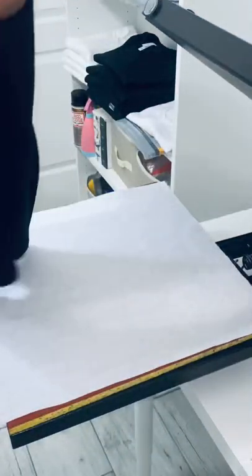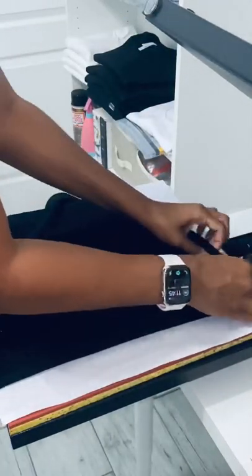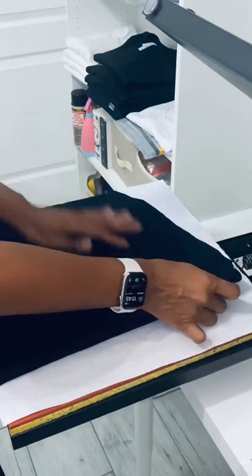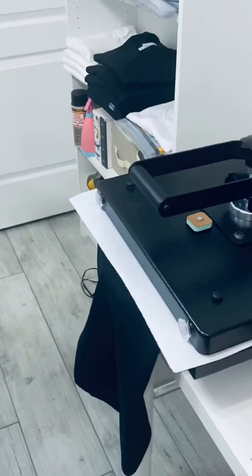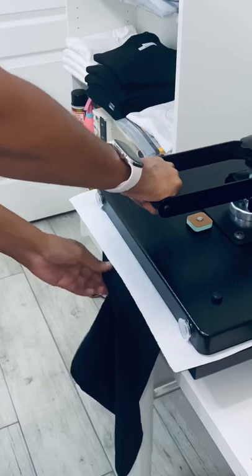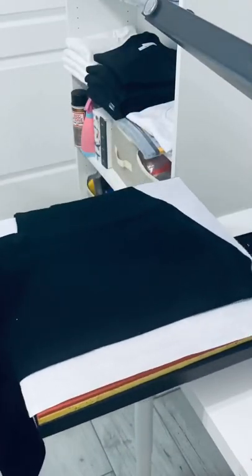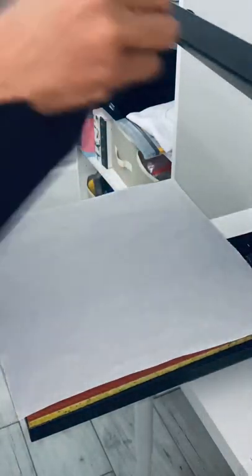First, take your shirt and fold it in half right down the center. Lay it down, make sure everything's lined up, even, and smoothed out so you'll have a nice even crease. Then grab a piece of parchment paper, place it over the top, and press for about five to ten seconds to get a really good crease you can see on the shirt. Remove the parchment paper and open up the shirt — you'll see a nice crease right down the center.